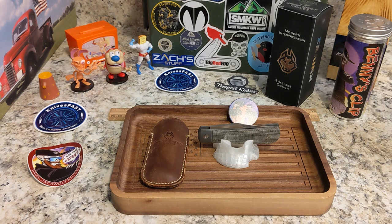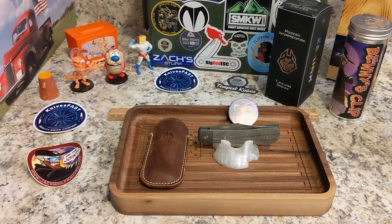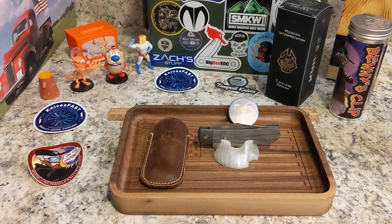This is my review of the Jack Wolf Knives Benny's Clip. These go on sale September 16th, 2022 at 2 p.m. Eastern, 11 a.m. Pacific at all the dealers. If you go to jackwolfknives.com you can see the list of dealers — same ones he's been with all along, including international and American dealers.